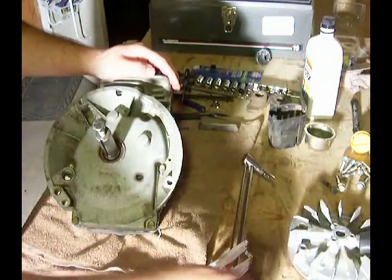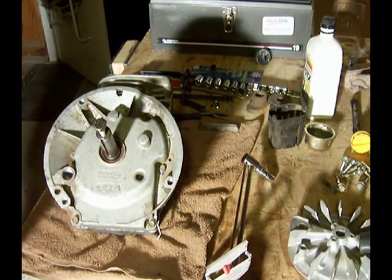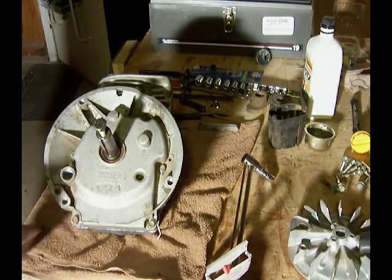All right, we're good. Crank cover is on and in place.